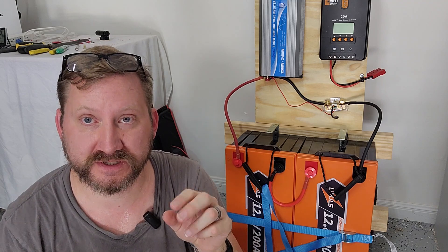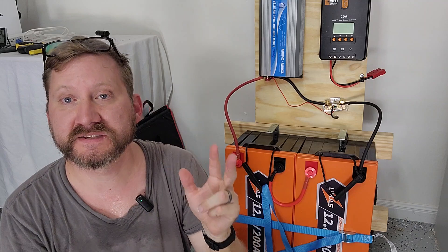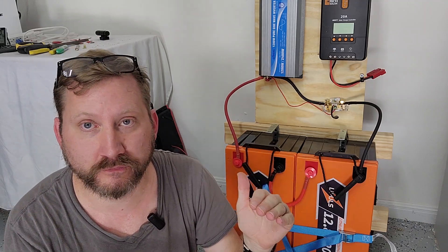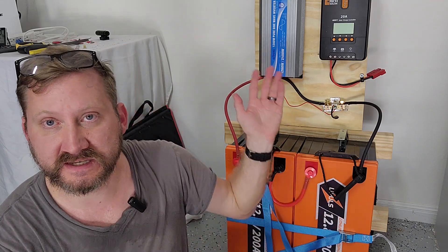There are two exceptions I can think of: a 12 volt RV refrigerator, or a CPAP machine using a 12 volt converter. They are going to run more efficiently going DC to DC because you don't have the losses of the inverter.